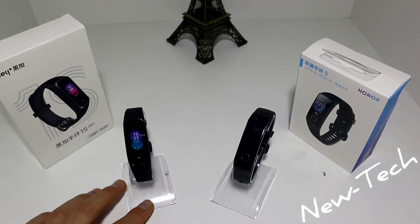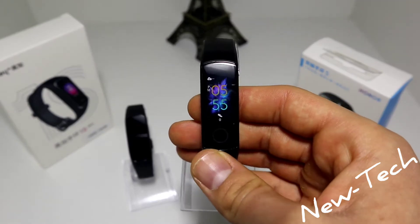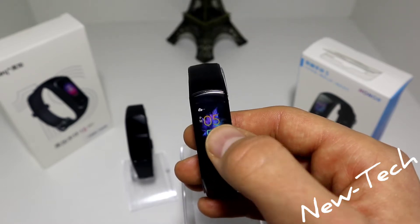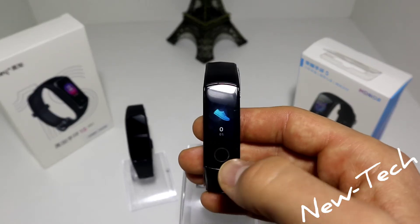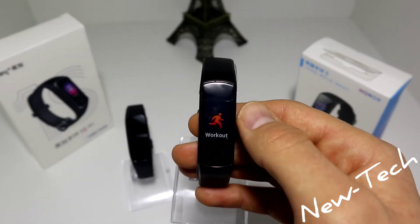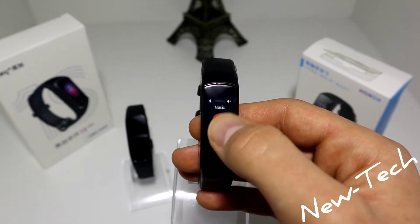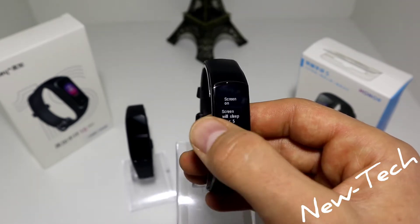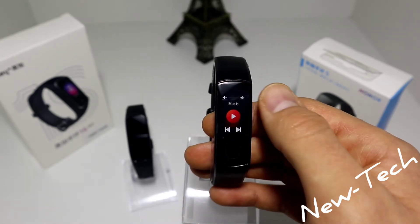Let's go to the Honor Band 5. We have the time and steps done today. If you press or tap once, you get the battery percentage and the weather as well. Then we have steps, heart rate, blood pressure, sleep, workout, Alipay, messages, and more. In the 'more' section we have: timer, stopwatch, watch faces, find phone, brightness, screen on, battery, system, and music control.